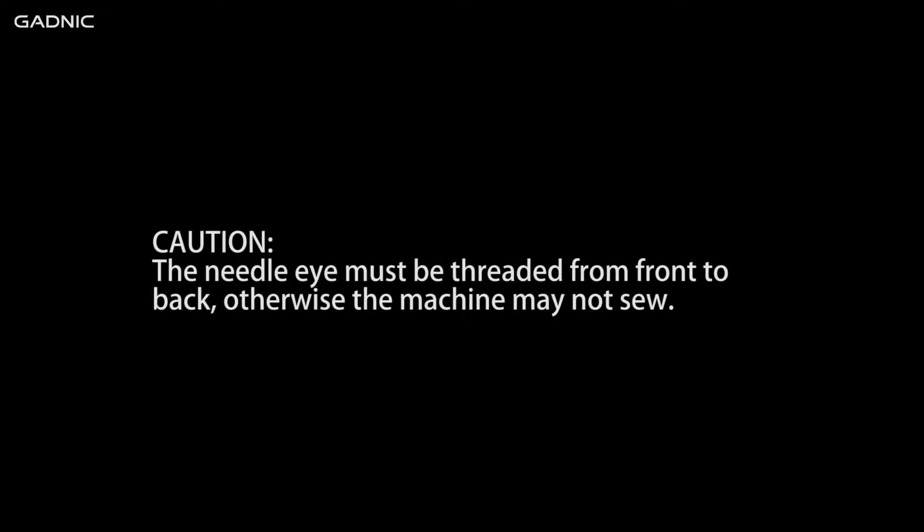Caution: the needle eye must be threaded from front to back, otherwise the machine may not sew.